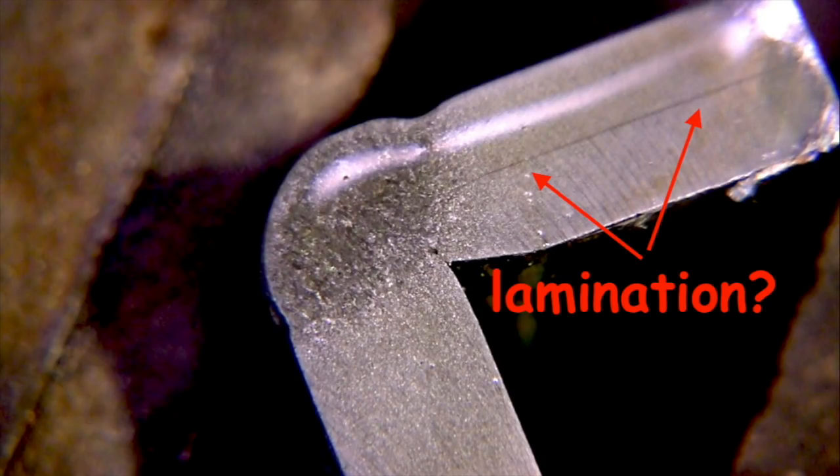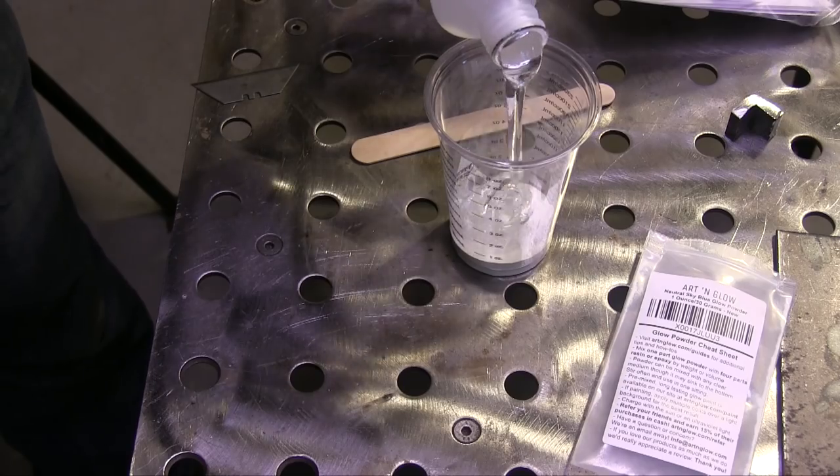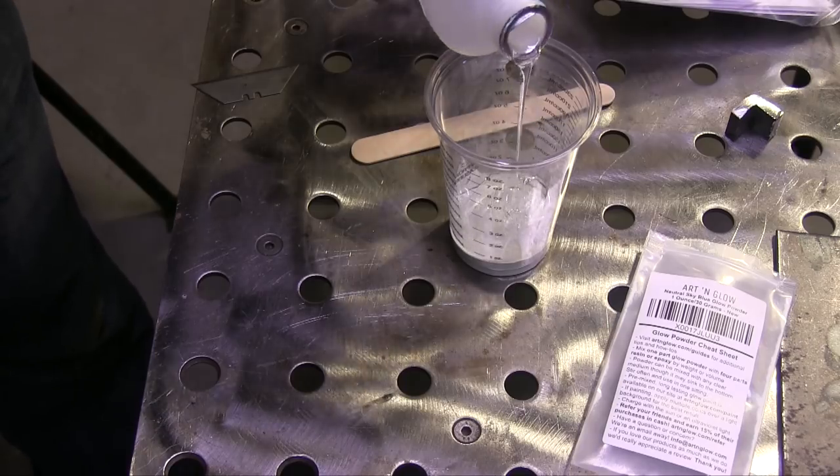I'm going to take the other half of that piece — unfortunately I couldn't find the actual piece but I had the other side of it — and I'm going to polish it further and see if it indeed is a lamination or just an indication. To do that I'll need a finer polish so I can look at it at higher magnification without seeing a bunch of scratches.